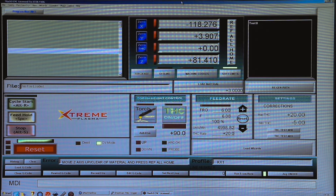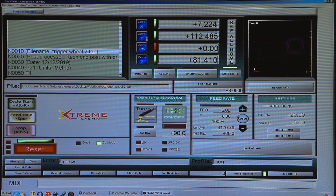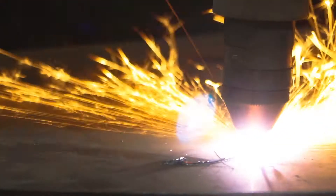This is the Mac 3 software that controls the plasma cutter. We load the machine code into it and in a second it will start cutting. We use this CNC plasma cutter almost every day.